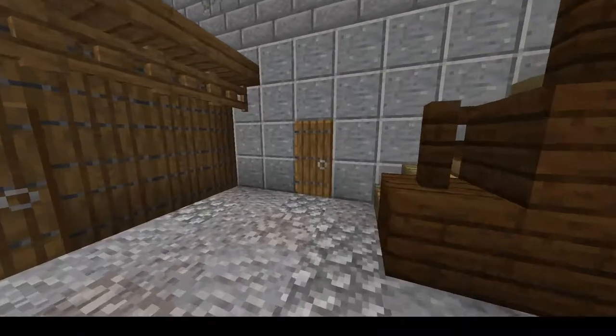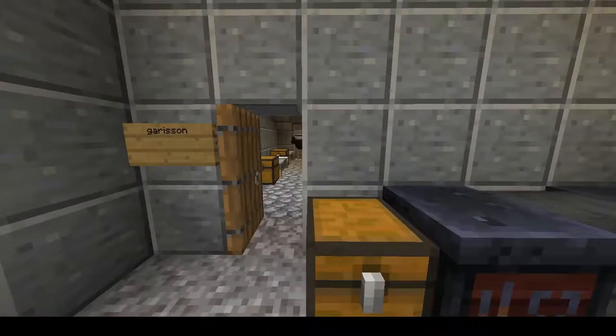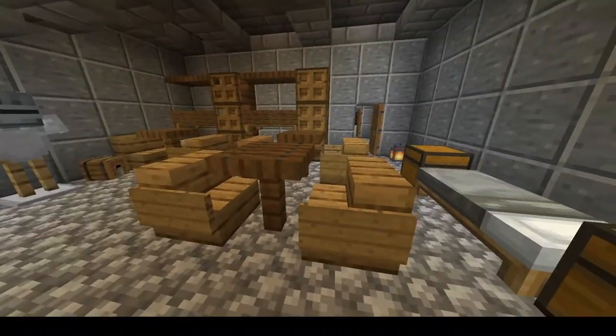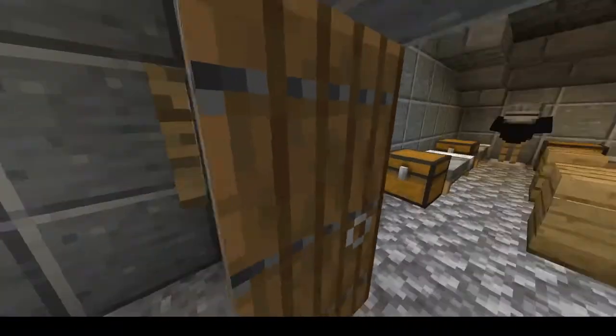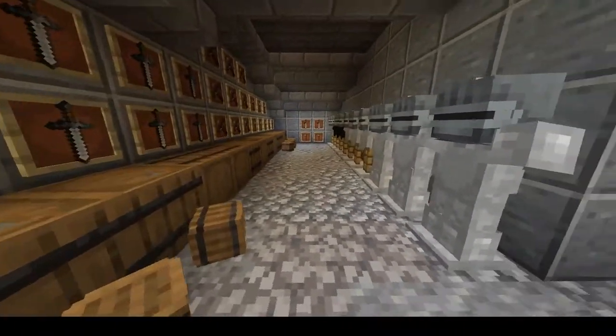Over here we have the garrison — a small workshop area — and the garrison where most of the castle's garrison sleep and spend their time. As well as the armory where all the arms and armor are stored.